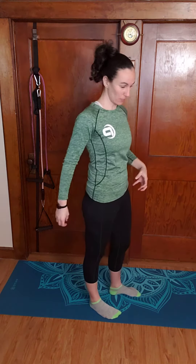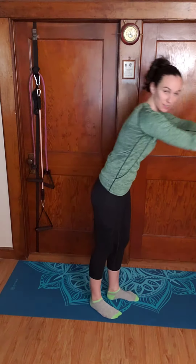The standing hip opener — I like to work on both external and internal rotation at the hip. There's a wall here you can use, a countertop or a table to hold on to, and the goal is to pivot on the standing leg.